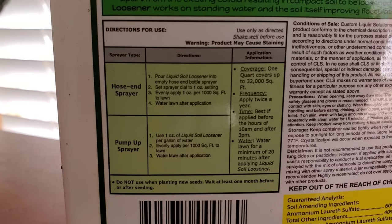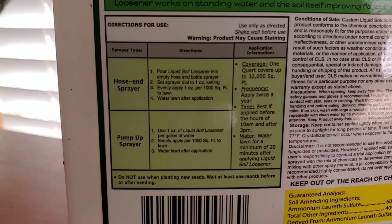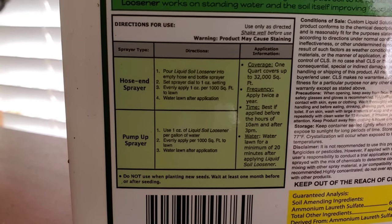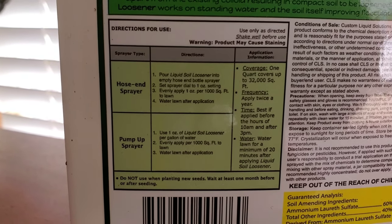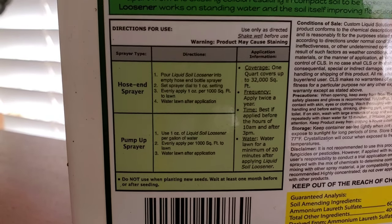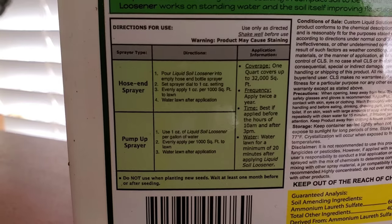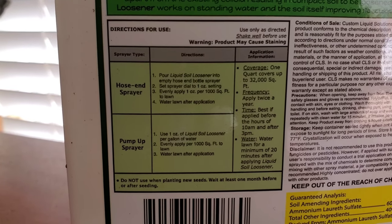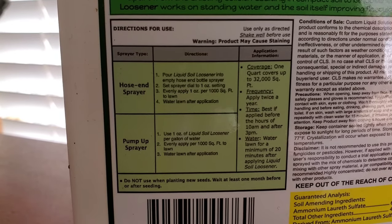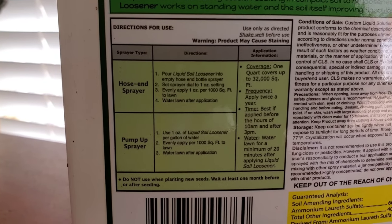The label says if you're using a hose-end sprayer, you want to put in one ounce per thousand square feet. My front yard is just a little over a thousand square feet, so I'll add just a bit more. It also tells you what to do with a pump sprayer. I'm using the Ortho dial sprayer, and you set the dial to one ounce.